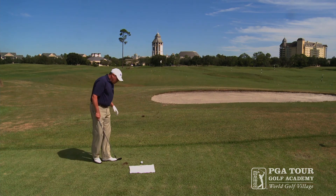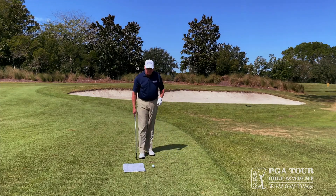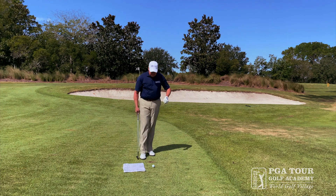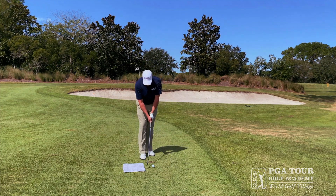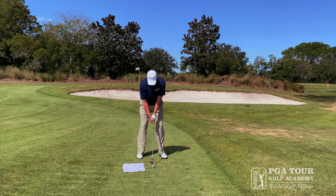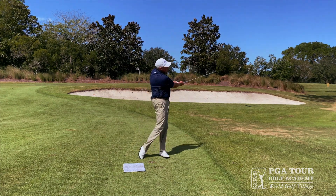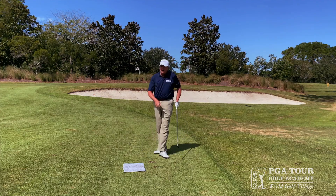We're going to place a towel on the ground with a golf ball about a club-head width forward of that hand towel. From there, we'll establish our address and focus on capturing that golf ball first, with the low point being forward of the golf ball.